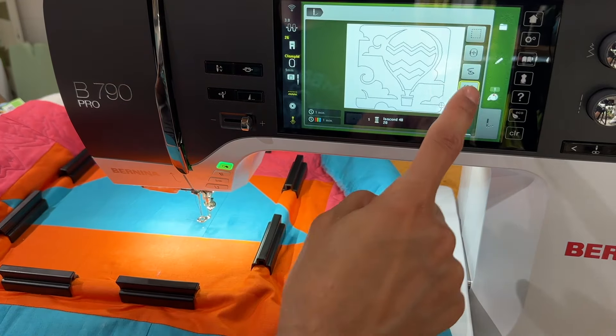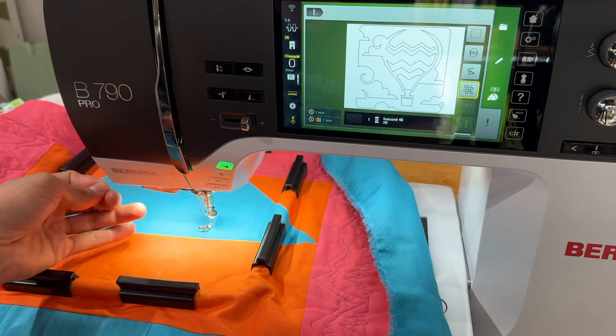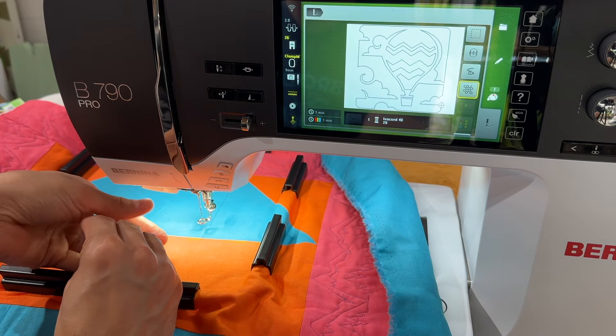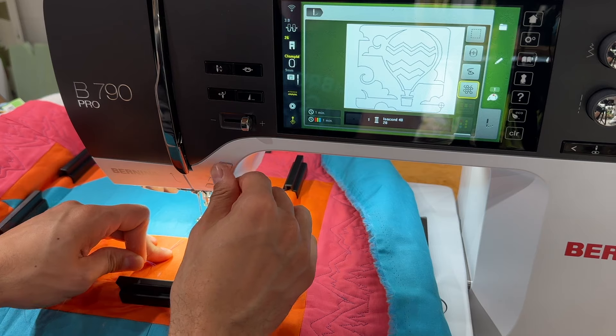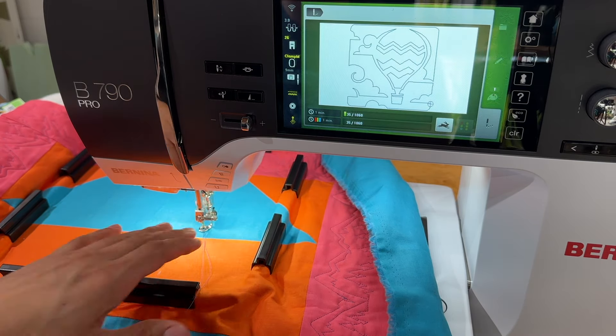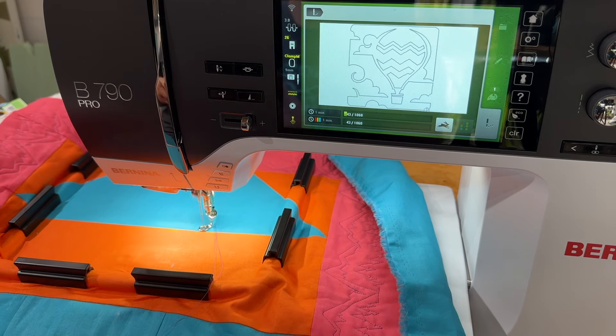So we're done — it's so simple. We want to make sure we have the quilting icon selected. We'll bring up our bobbin thread. We are working with Isocord thread, a slightly darker than lavender purple. Isocord thread is a wonderful thread to quilt with as well as to embroider with, though you can quilt with just about any thread you like.